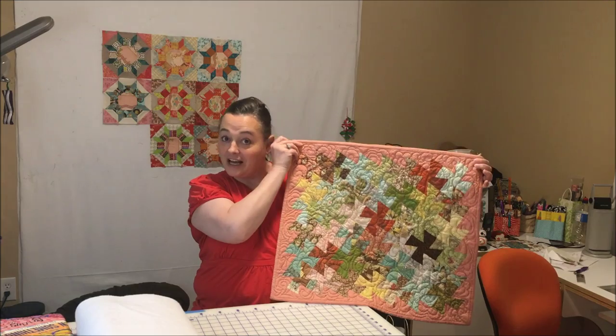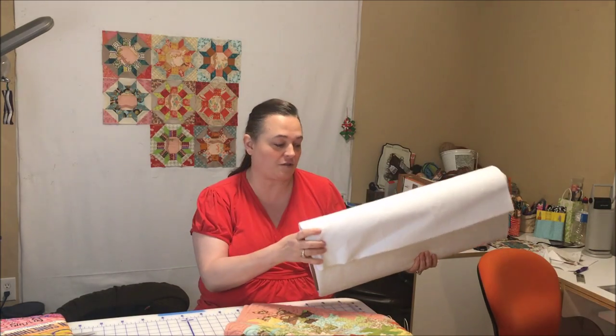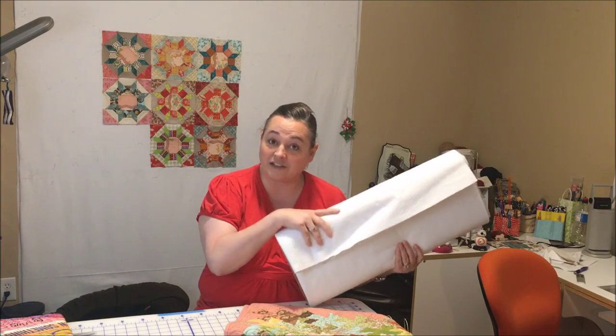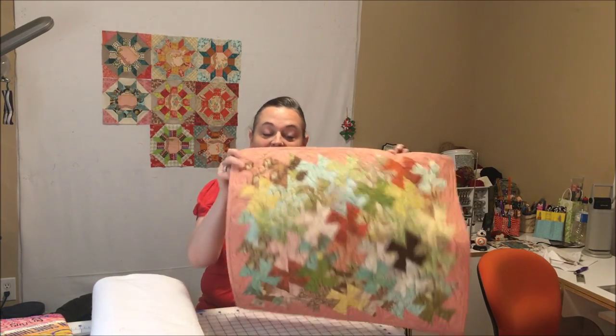I like to make mine square — a lot of times I'll do a square table runner. My tip is I make it into a huge hot pad. I use a product called Enselbright, which you can get at a variety of places — your local craft store as well as some of the big box stores. I'll put Enselbright in my table runner as well as a layer of batting on top.